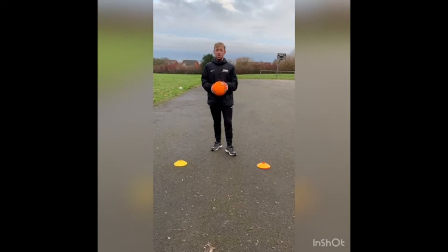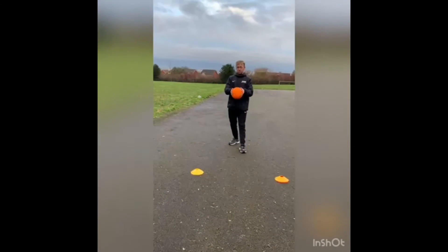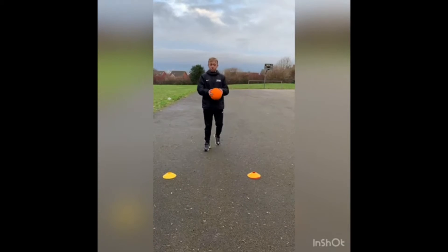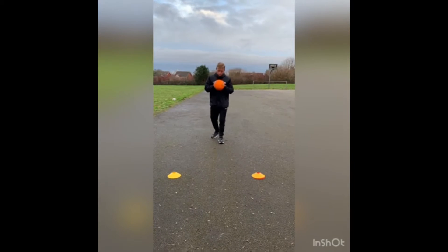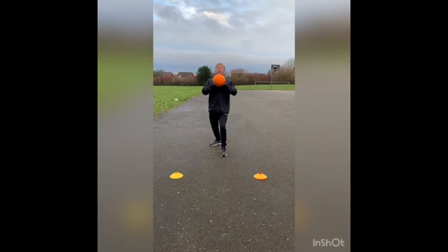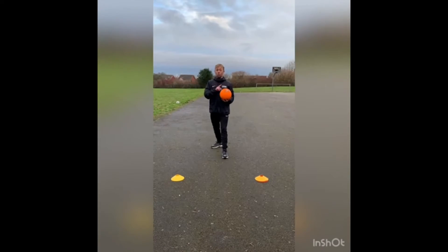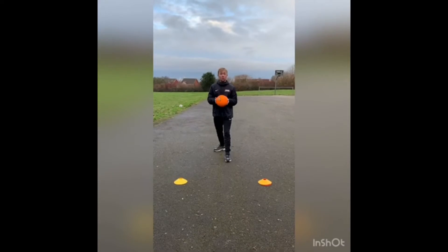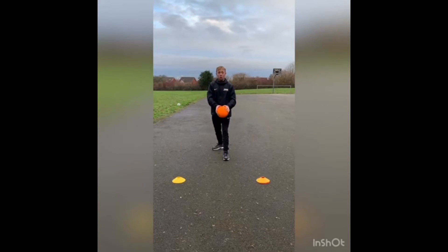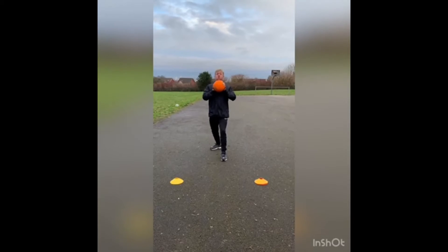The first pass is going to be a chest pass. When you've got the ball, it will start on your chest. You will make a W with the ball — your two thumbs will come together. The ball will be on your chest. One foot forward, one foot back. You're going to lean forward and release the ball. If you've got a partner, aim for their chest. Just make sure the coaching points are right: one foot in front, W on the ball, ball to chest, and release.